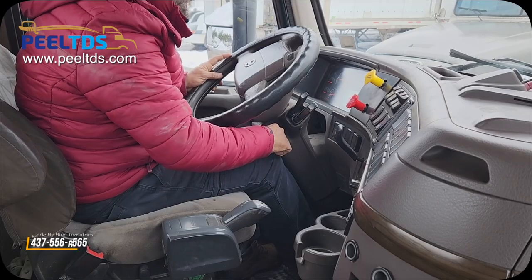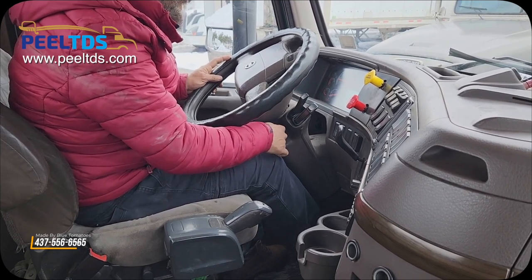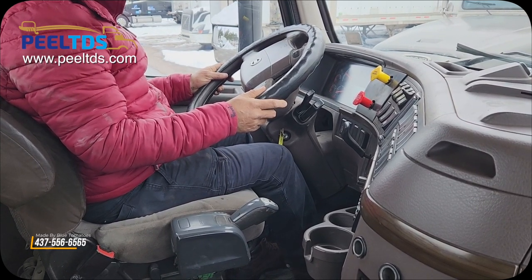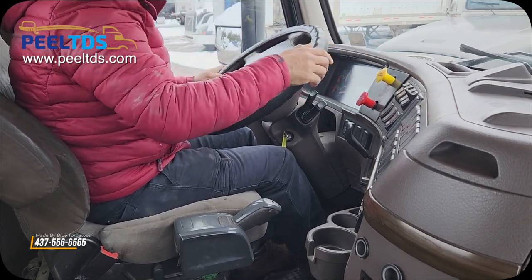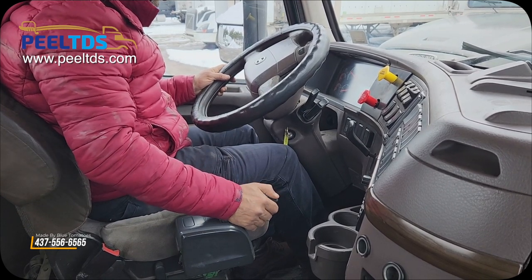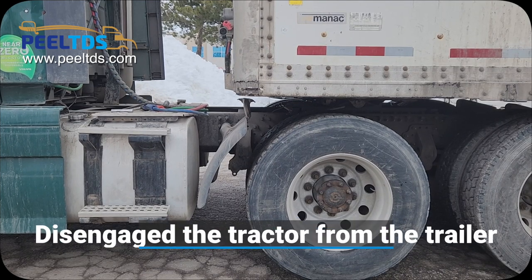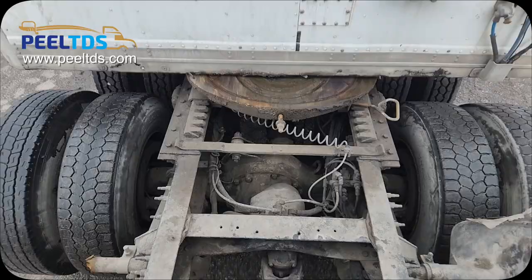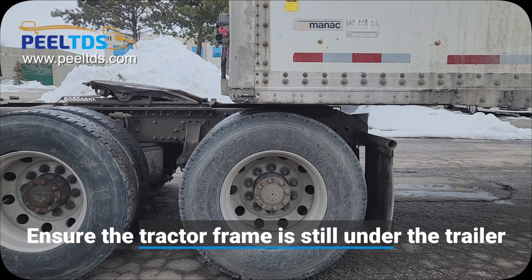Now go inside the tractor. Release the yellow brake and put the four-way flashers on. Now disengage — pull the tractor forward far enough to disengage the fifth wheel. Ensure the fifth wheel is not in contact with the trailer and the tractor frame is still under the trailer.